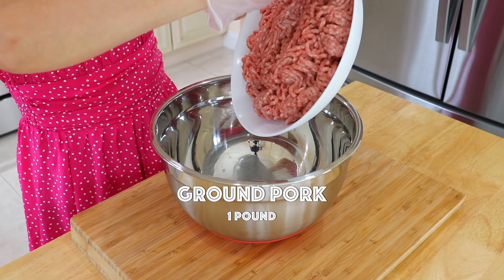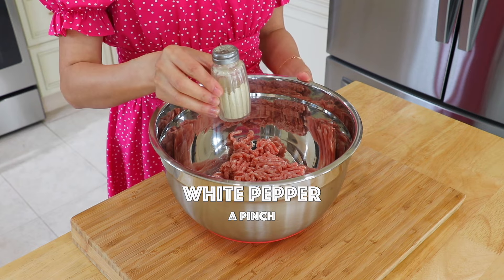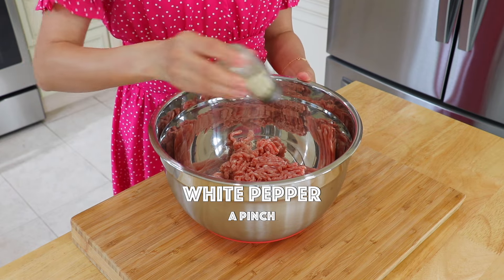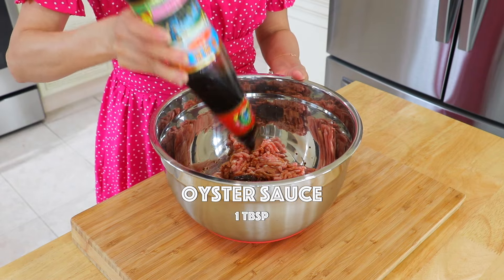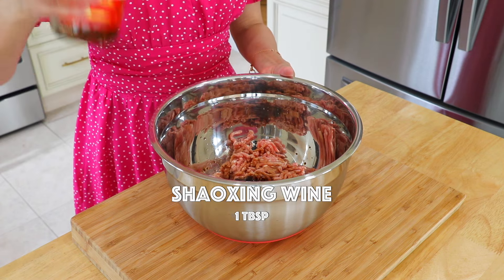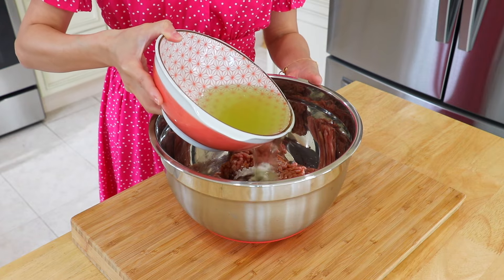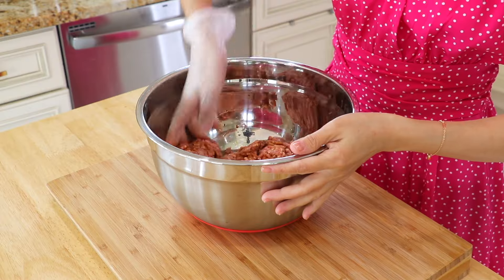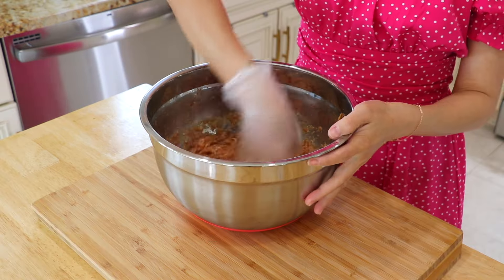In a large mixing bowl, add the ground pork, salt, white pepper, soy sauce, dark soy sauce, oyster sauce, Shaoxing wine, and corn starch. Pour in half of the infused water and mix well. Pour in the rest of the infused water and mix well.